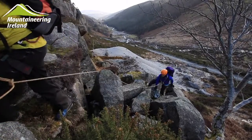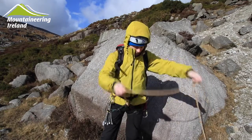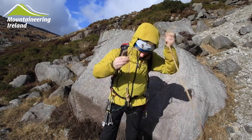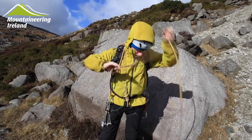When we're scrambling we'll need a harness and a helmet, and then we'll need to tie onto the end of the rope. Here you can see we're taking some coils to shorten up the rope. The hand is used to measure the length and the rope is flicked around each time, thus keeping the coils the same size.